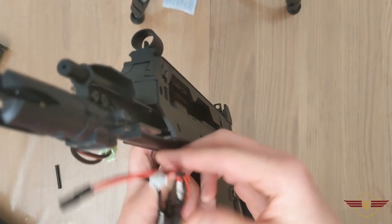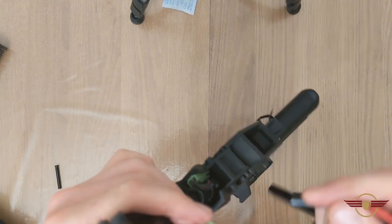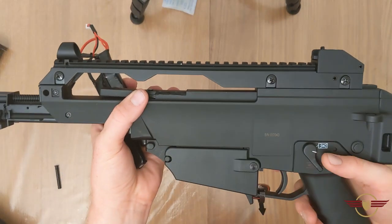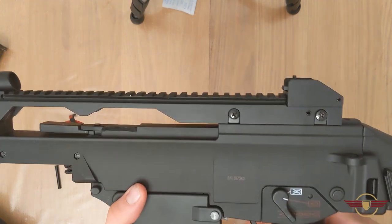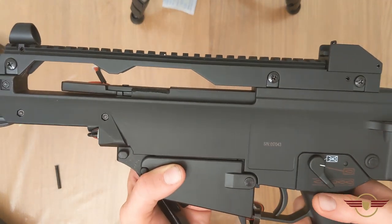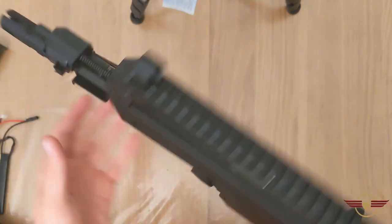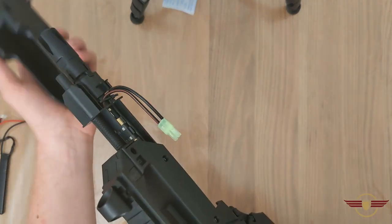We've got the trusty 7.4V 2200mAh 20C LiPo — fairly standard type LiPo that a lot of people in the UK run. So this is what you can expect. It sounds exactly like a G36 — that sound just does not change whatsoever. Almost like a ding to it because of the plastic bouncing the sound back. Nice steady rate of fire. Going for full auto — it's not bad, it's not good, it's just steady away. Particularly if this is your first gun, it's quite cheap — only about £83-84, which is quite nice.